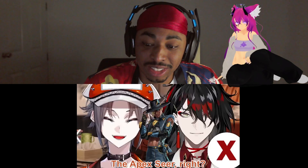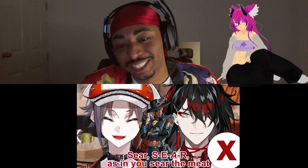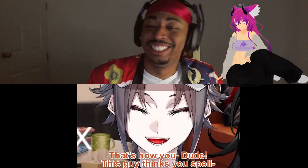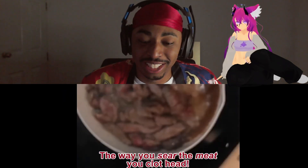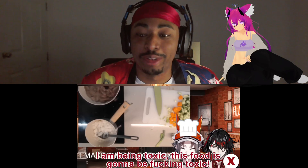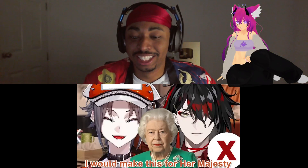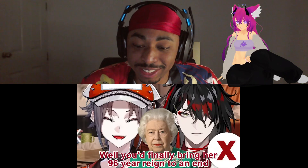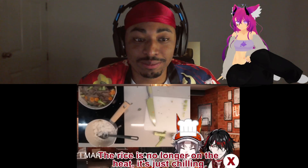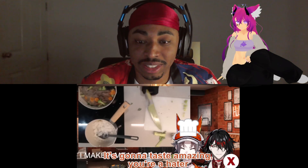You need to sear the meat — S-E-A-R — that's how you sear the meat. What the fuck is wrong with you? I'm just gonna ignore you because you're being very toxic. I'm toxic? This is going to give me a disease. No no, I will make this for her majesty. The rice is no longer on the heat, it's just chilling. I'm not excited to eat the rice but it is what it is. It's gonna taste amazing. You're a hater.